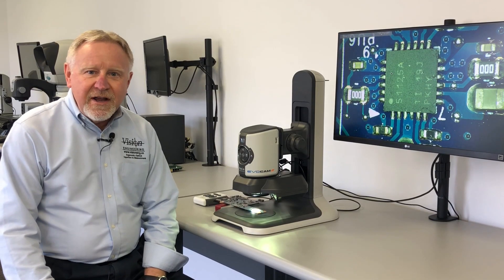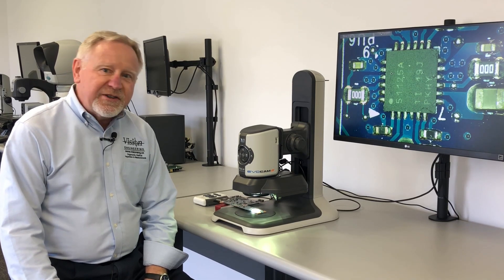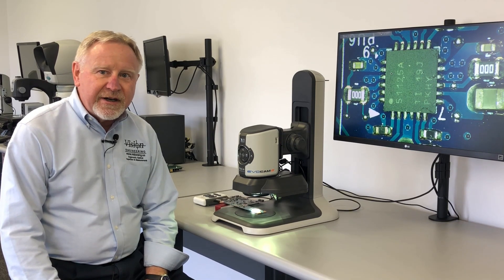Hi, Gary Elm here. Today we're reviewing the EvoCam 2 digital inspection system by Vision Engineering.